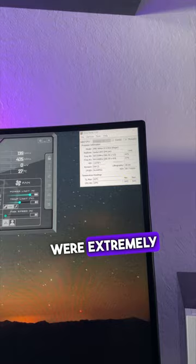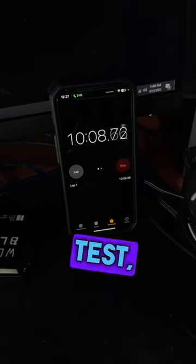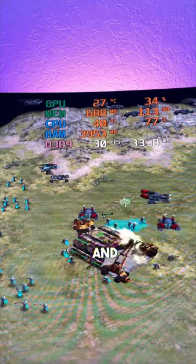Idle temps were extremely low at 24 degrees Celsius. After a 10-minute CPU stress test, temps peaked at 54 degrees Celsius, which is pretty good.